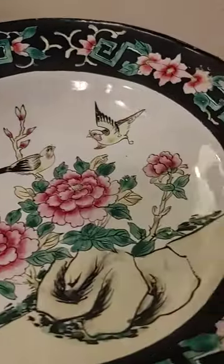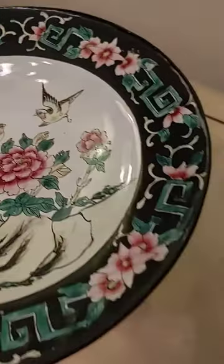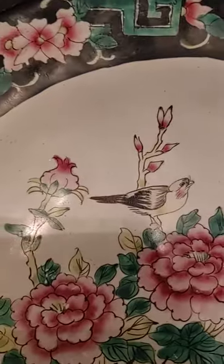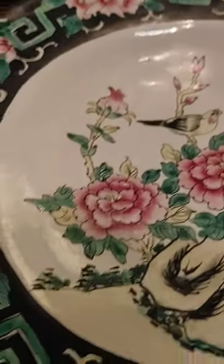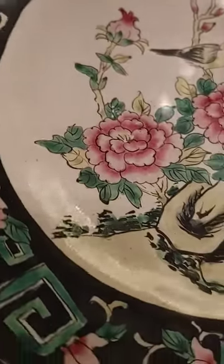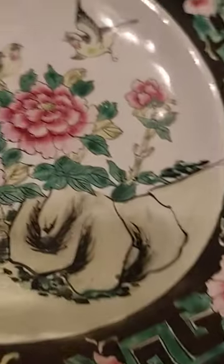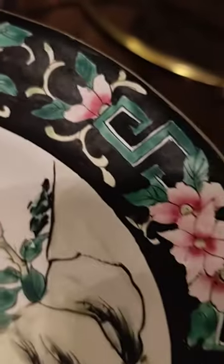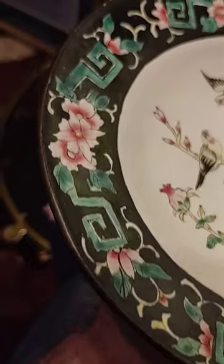It is in very good condition. There are no chips here. There are clearly signs of some wear here. I don't know if it can be polished up a little bit better than it is, but it's in very good condition. The rim has some dings, not to be unexpected with an antique enameled copper like this.